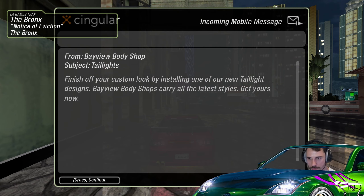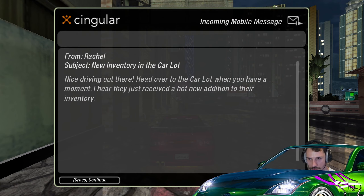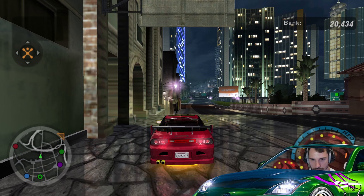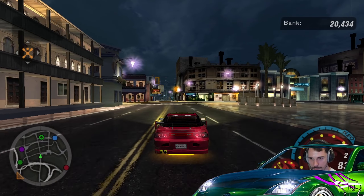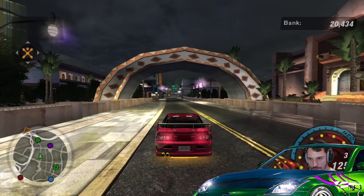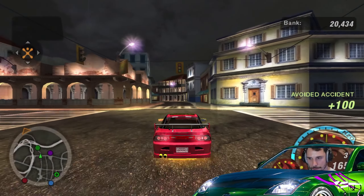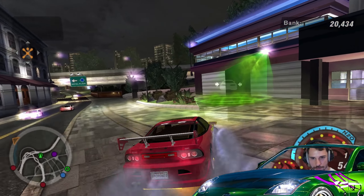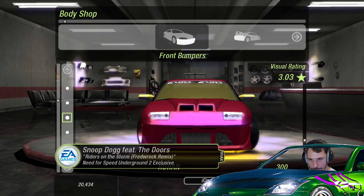They have some new tail lights! Body shop — and new cars too. Body shop is close, let's go for it. I want to have some new tail lights. Improving our image a little bit, and then there's a special event waiting for us. Going into the body shop — bumpers, we have some new ones which gives us a better rating.